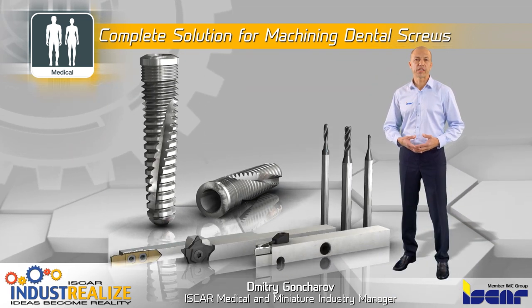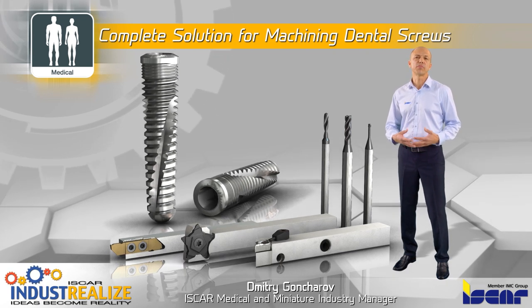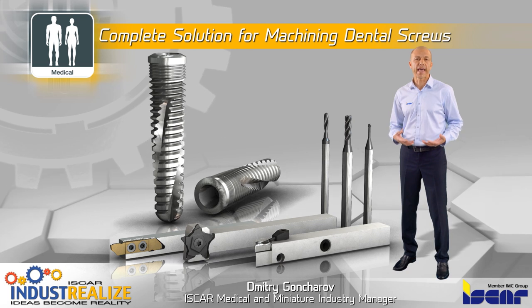Isco has developed optimal machining solutions for dental screws to resolve these issues and provide extreme precision with consistently excellent surfaces.